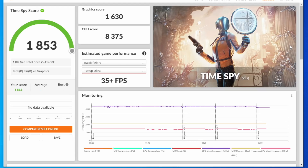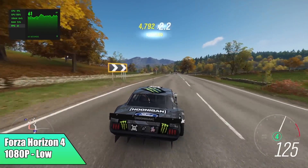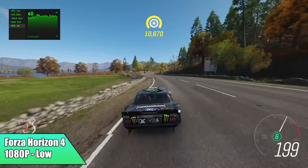Now it's time to see how this GPU really performs in games. First up is Forza Horizon 4 at 1080p low settings — not great, but it is playable. We got an average of 62 fps.